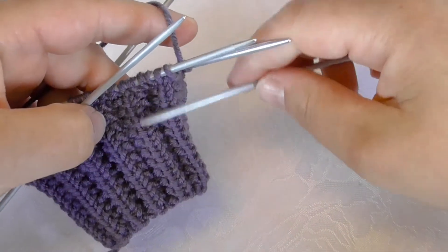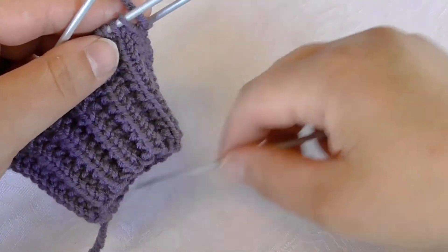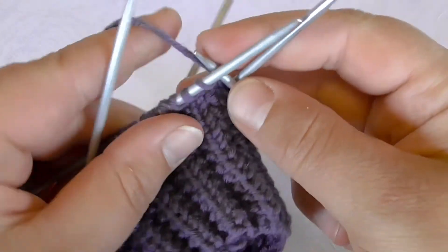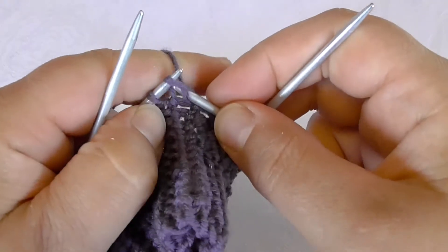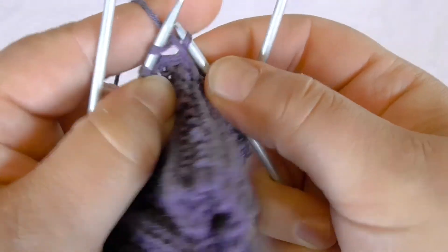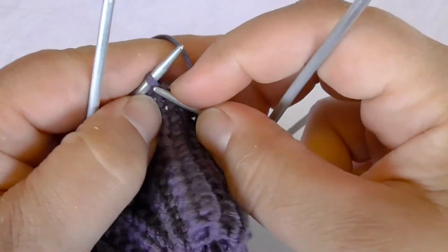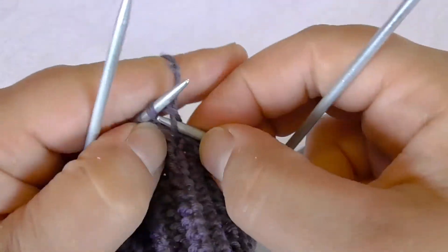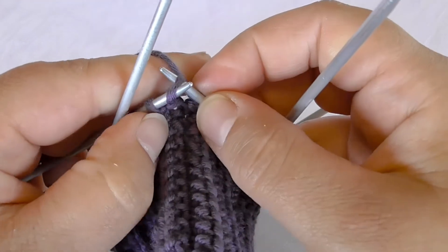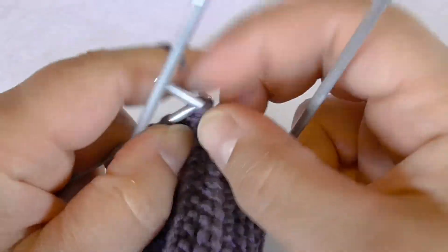It is two rounds that are repeated, and after the cast on I begin the first round. I knit three stitches and then I purl one, then I knit three stitches, purl one. So the whole pattern for round number one is knit three, purl one.